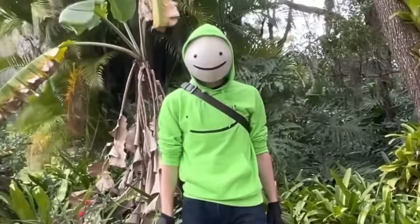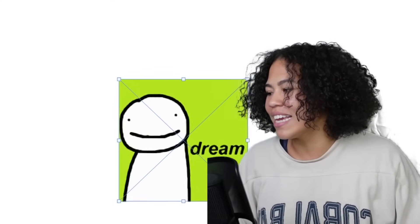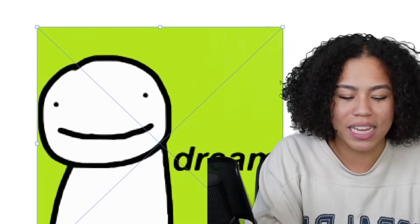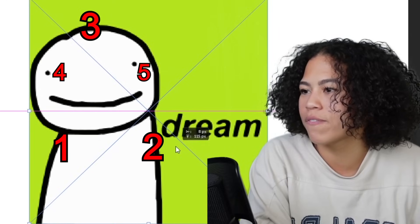We're gonna be kicking it off with Dream. Is it really a YouTuber anything unless I include Dream? He doesn't need this simple, basic logo. It's literally just — what, six lines.